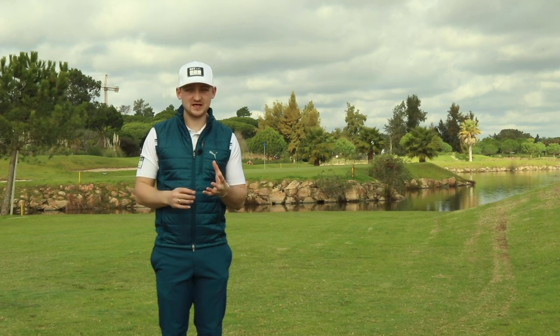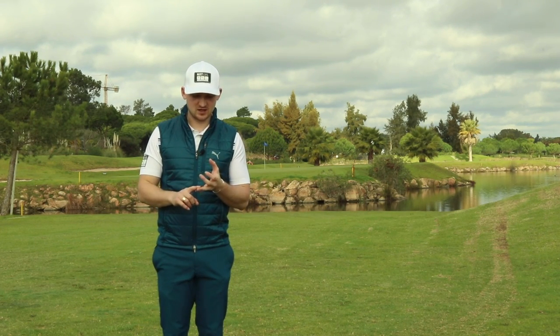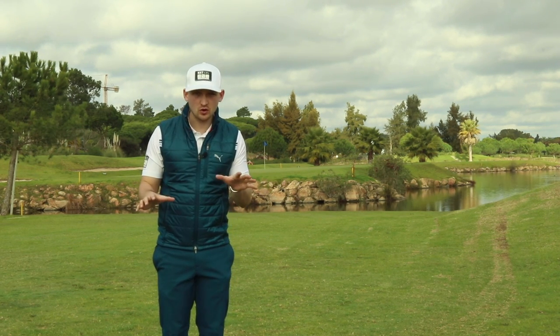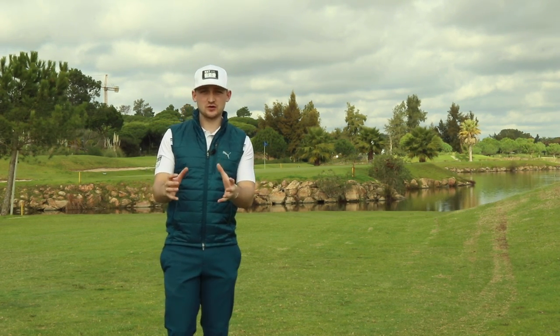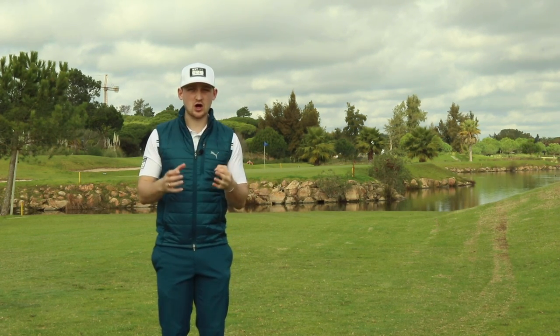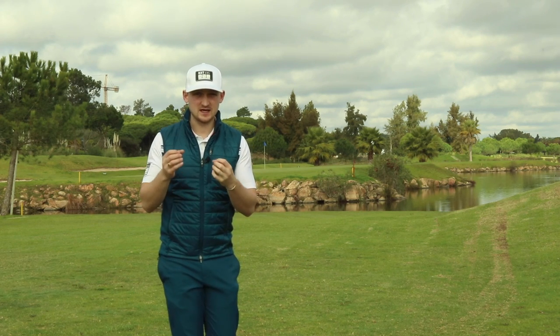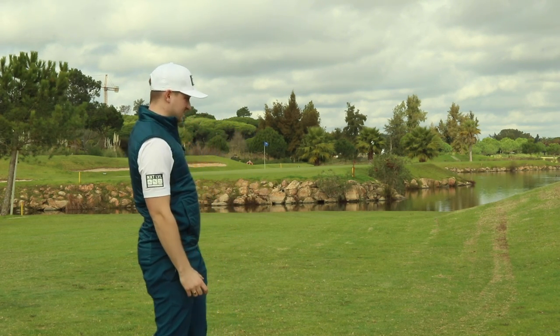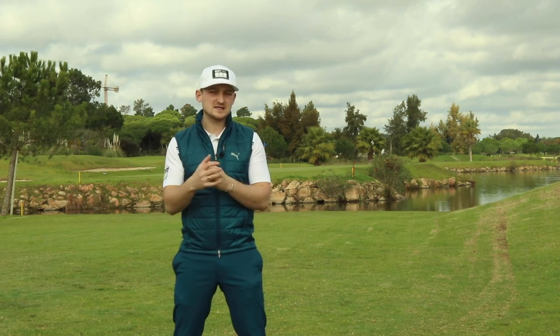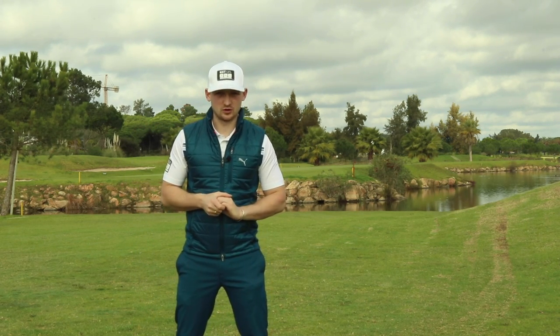Are you someone who's struggling with their pitching between 30 and 90 yards? Are you fatting, thinning, duffing and just don't have a clue at all? In today's video, I've got you covered. I talk about my three-stage process of how you can start pitching with accuracy and control. With this shot here at Pinos Altos, you need accuracy, you need control. And with my easy-to-follow method, you can also.